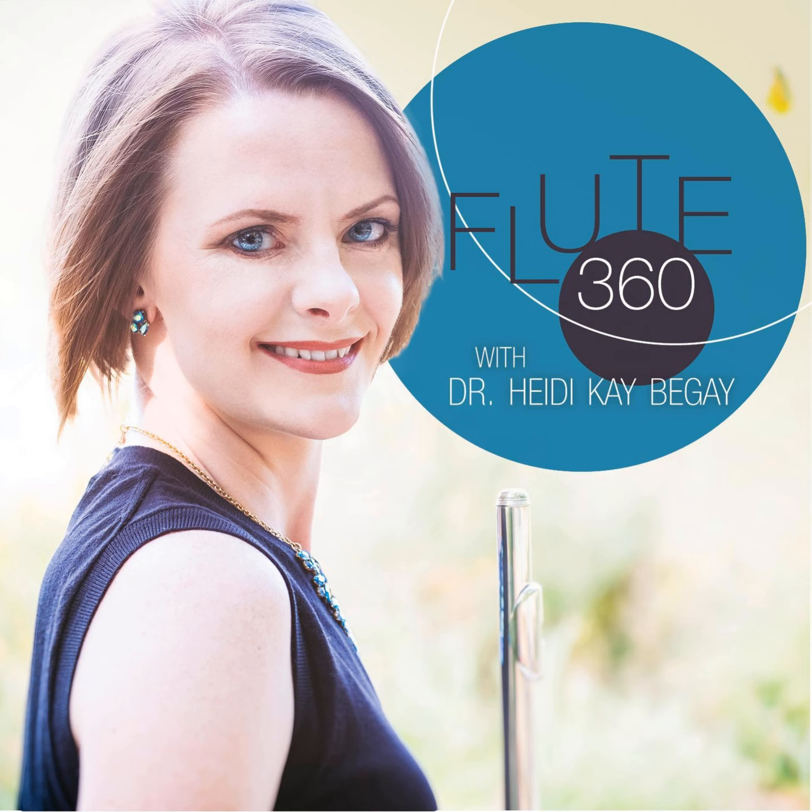Thank you again, Eric, for your time, talents, and expertise — we so appreciate it. And until next time, bye-bye.